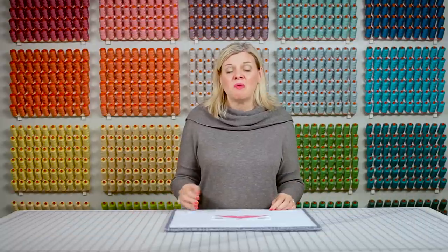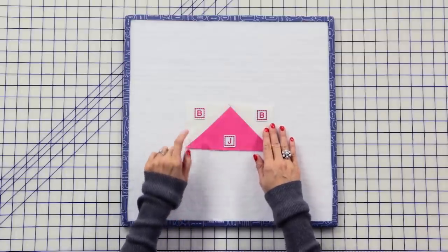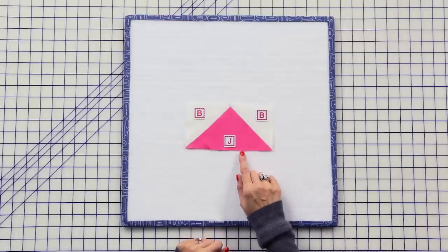Continuing on, we're gonna make one large flying geese unit with fabric B squares and your fabric J rectangle — just use the techniques we used previously.